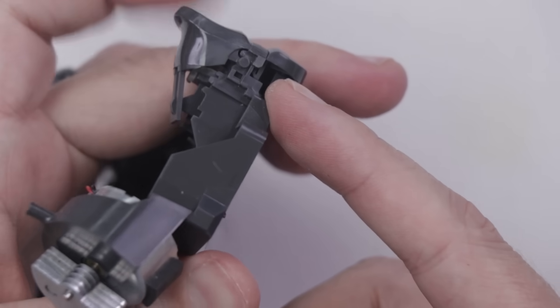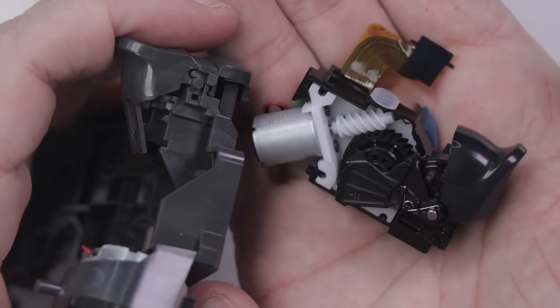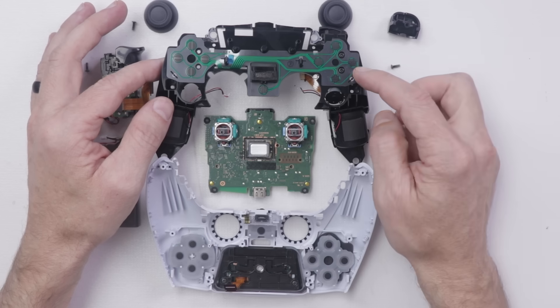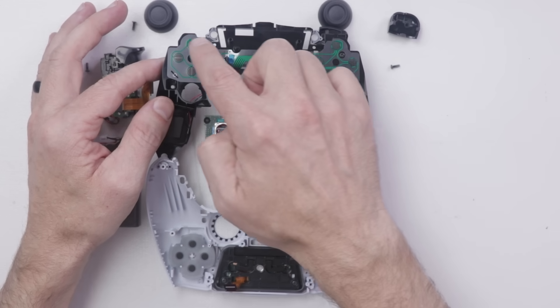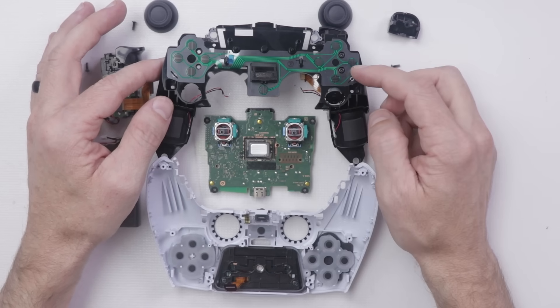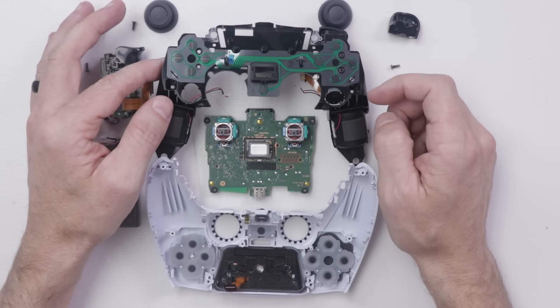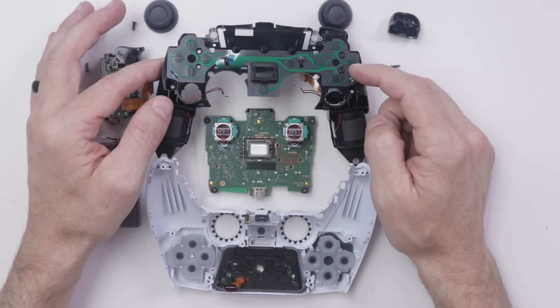This is the trigger system on the DualShock 4 compared to the trigger system on the DualSense controller. The only thing we haven't taken a look at is this film that connects between the buttons and the motherboard. It looks very similar to the same type of film that was on the DualShock 4 and is overall pretty reliable. But when it goes bad, it is easy to replace.